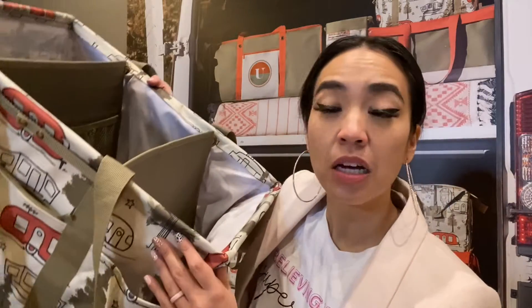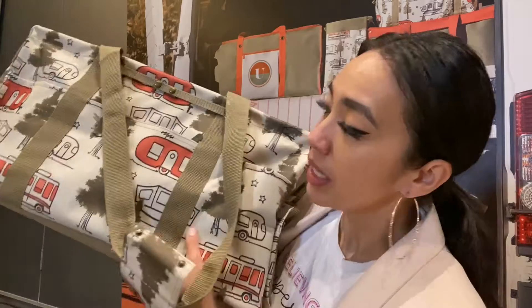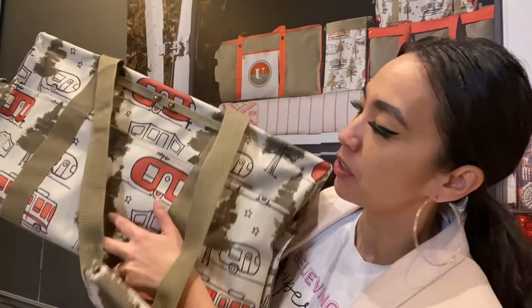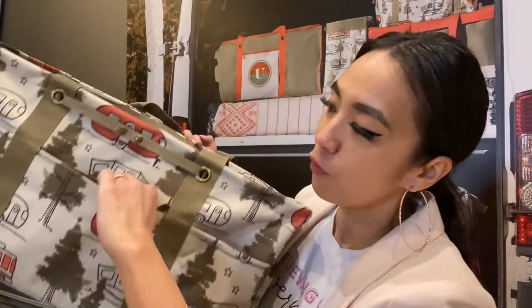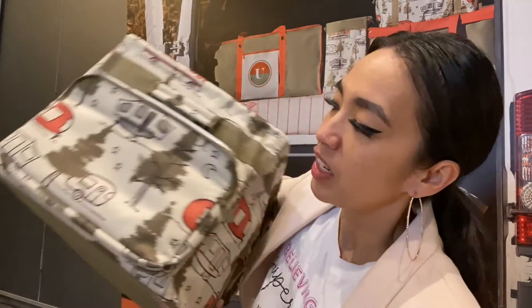This is a new print called 'RV It Up.' This is the Super Deluxe Utility Tote — it is huge. The material is that canvas material. When you look at this in the front, you have a zipper pocket — I'm already excited.